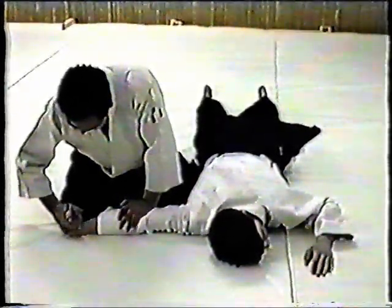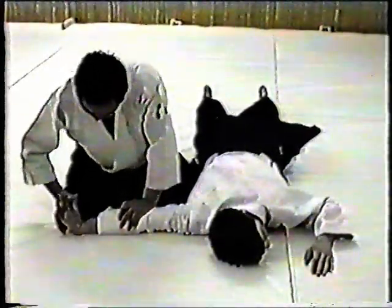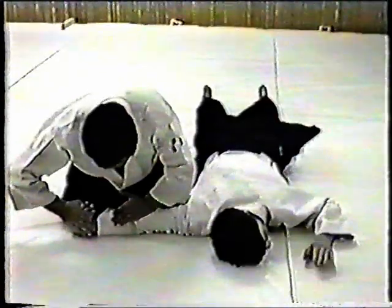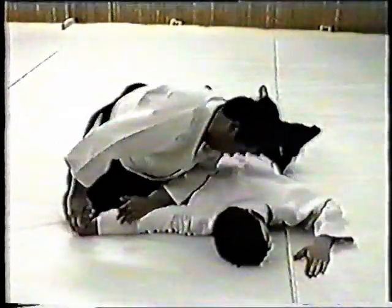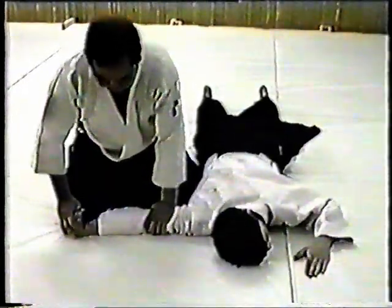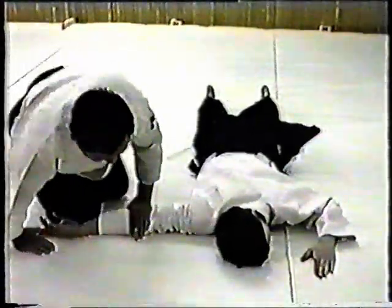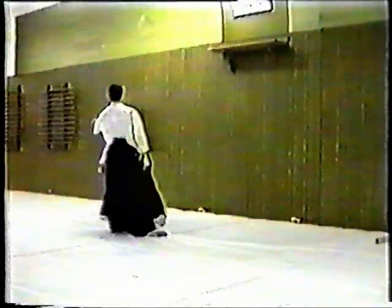Hold the knuckle, grab the finger, and pull it down. Holding the knuckle and thumb, push in, then extend it. Extend from the center. Notice how Sensei cuts down directly in front of his body — he keeps weight underside and bends his knees.